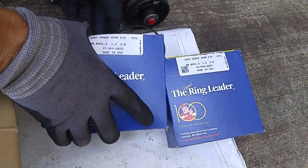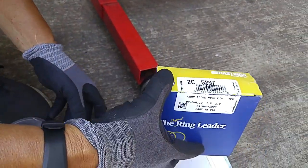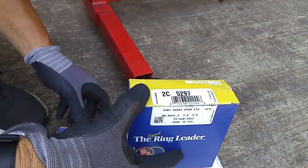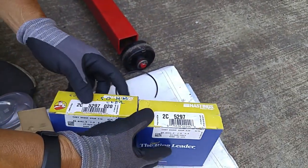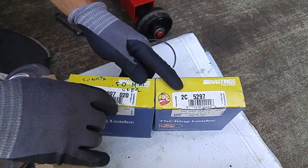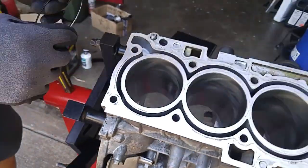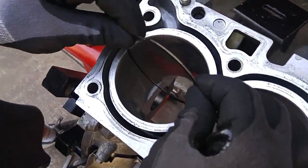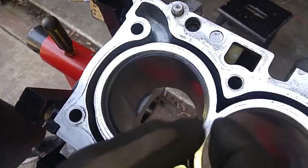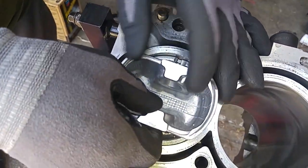Along with the oversized piston, you can get oversized rings. This is the Hastings brand piston rings. The standard ring has this part number, and the oversized version has 020 on it. I'm putting this ring in the bore, and using my feeler gauge I'll show you that's exactly a half a millimeter gap in the piston rings. The ring is seating square inside the bore.